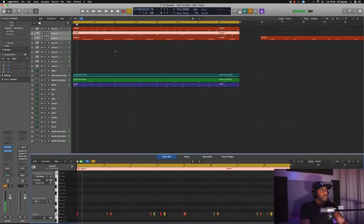Let's drop that kick in there. Yeah, I like that kick.